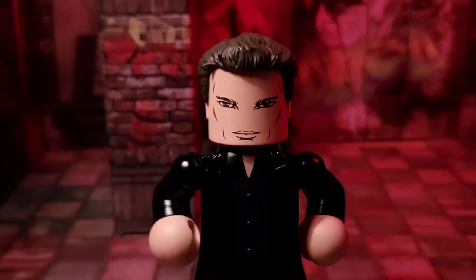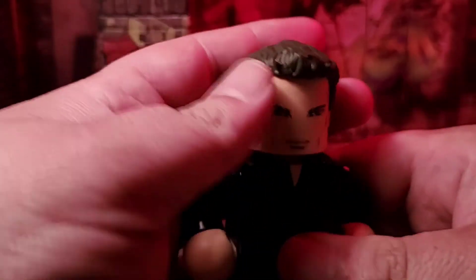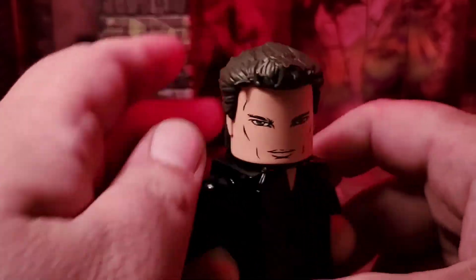Now in terms of articulation, this Vinnie Mate has a good range of movement at the head that can be fun both on the shelf or in a photo.